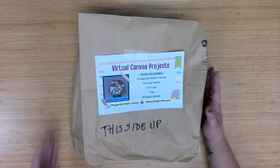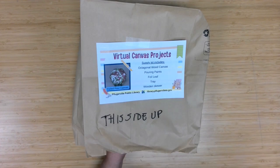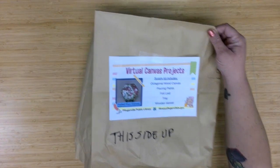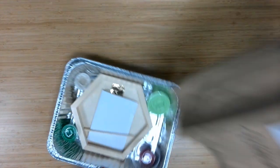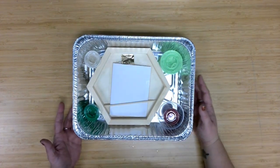Let's start with a look at the supplies being provided. This month we used some brown paper bags, and hopefully you all kept this side up as you transported so that the pour paint didn't spill and start your project a little earlier than you anticipated. So inside the bag, you have a tray with all the supplies we're providing.